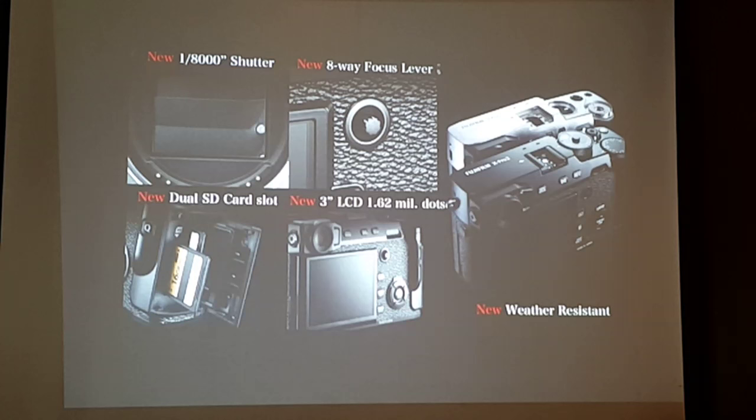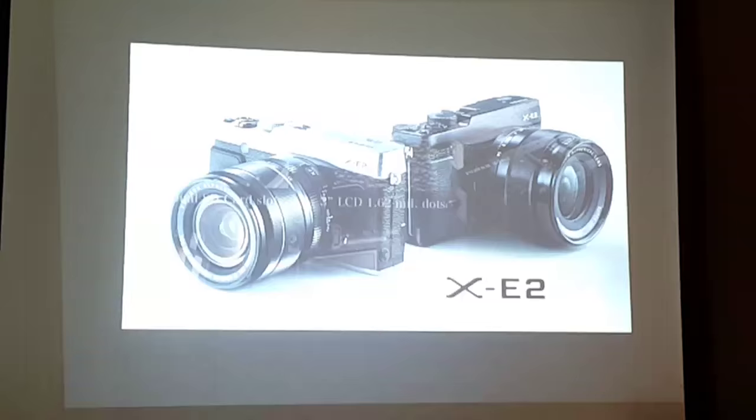There are also dual SD card slots, so if you're shooting festivals or advertising work, you have two SD card slots ready. There's a higher resolution LCD screen, and a new weather resistant body giving you confidence to shoot outside in rain or snow.